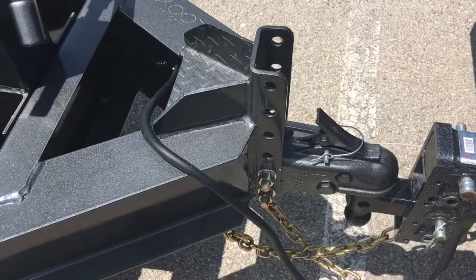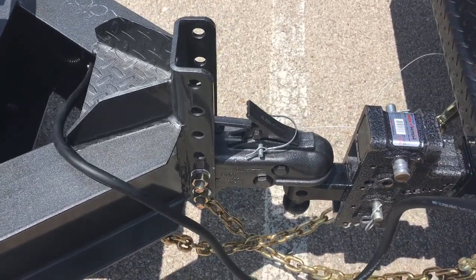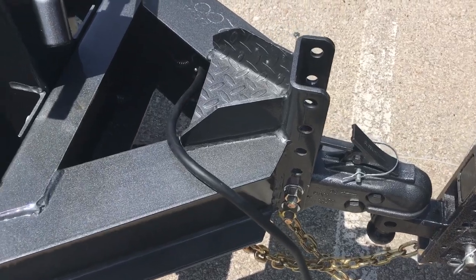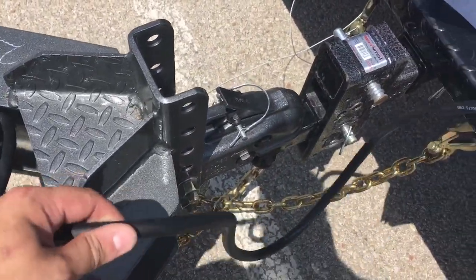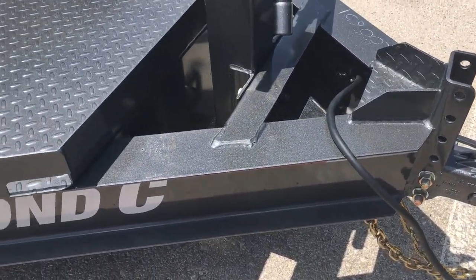It does come with a really good coupler - I think it's a Curt coupler. I have a Gen Y hitch and I haven't had issues with either one. The cord here is pretty long so you shouldn't have to worry too much about it. It's just a standard seven-way RV plug.